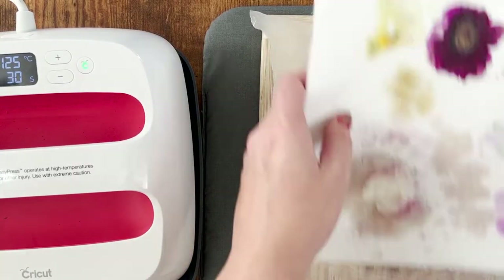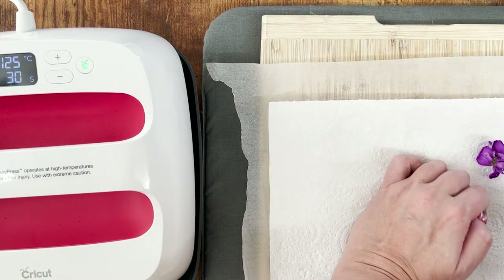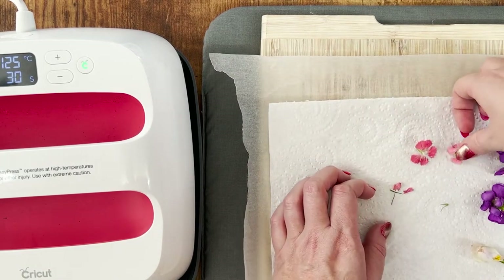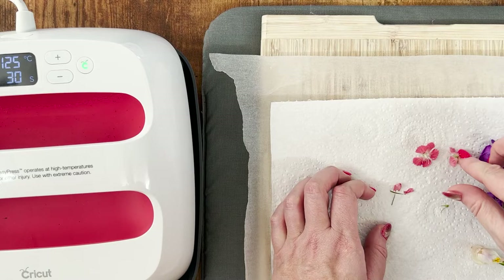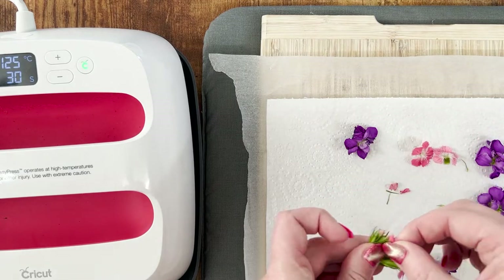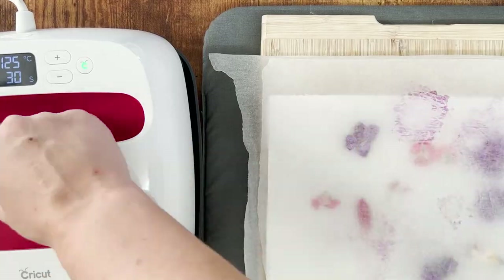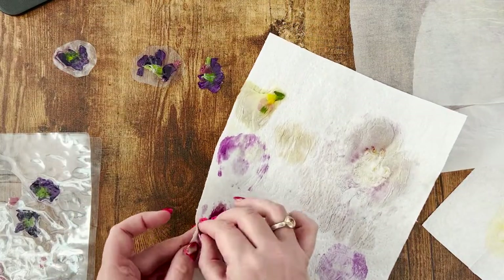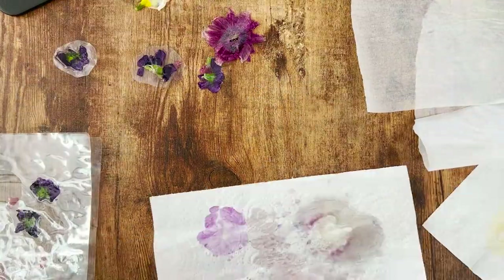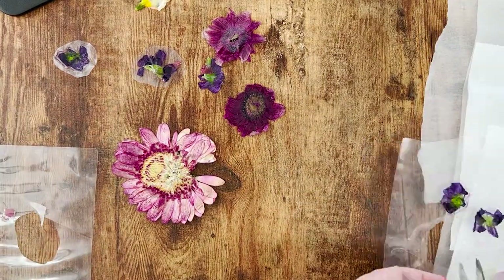I found it needed another 30 seconds at a slightly higher temperature. The flowers are very delicate on the paper, so you want them to dry out a little more. Before putting them through the laminator, I decided I wanted them a little flatter, so I gave some smaller flowers a quick blast under the iron as well. Be very delicate when taking them off because they are so delicate and some are still a little gummy. Once they're all out and ready, dry them for a while longer — you can see there's quite a bit of discoloration on these.